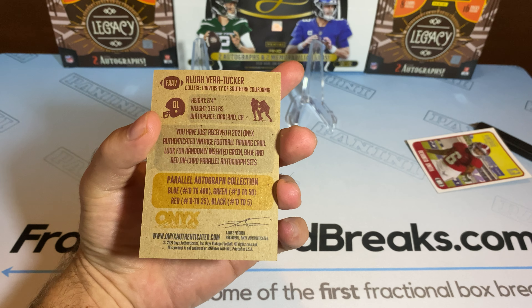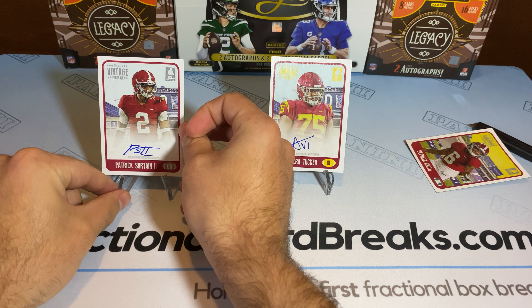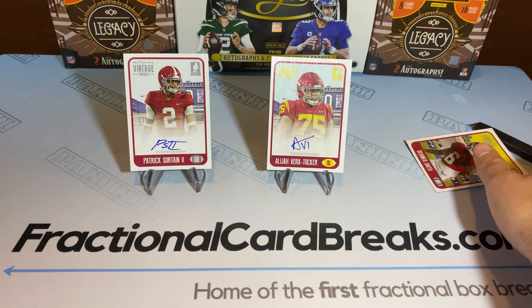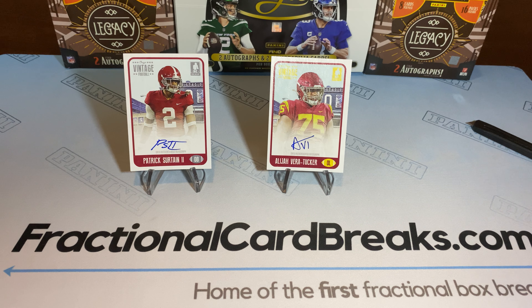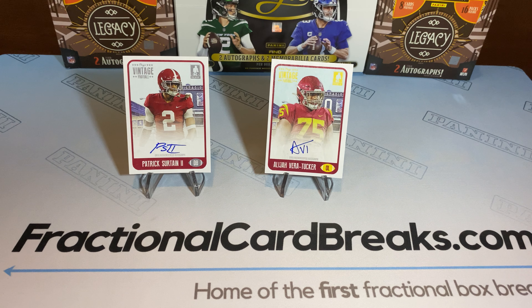Very nice. We got those sleeved up. We got a defensive back, offensive lineman. Not too shabby. Kind of actually really fond of these packs. We've pulled some fire out of them. These aren't too bad, looks good to me.